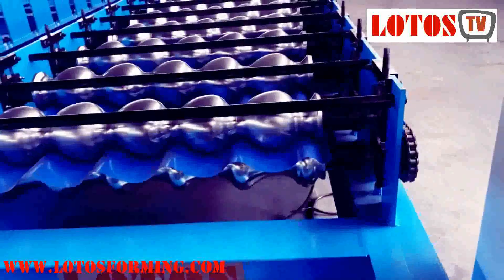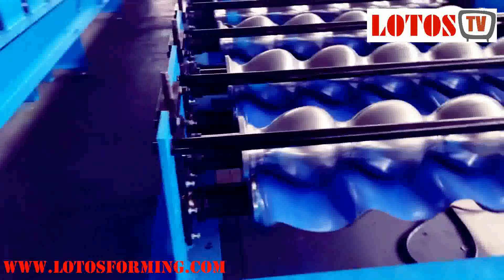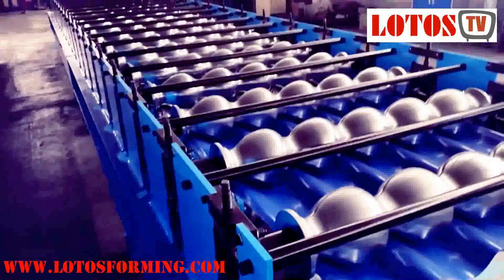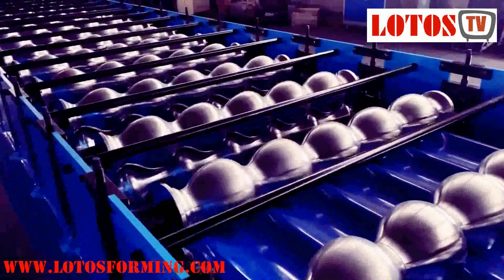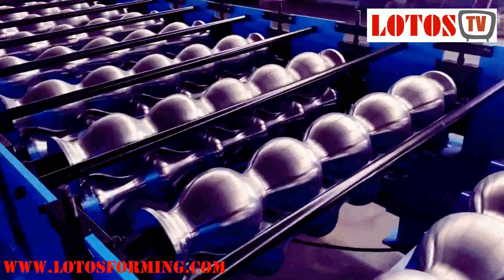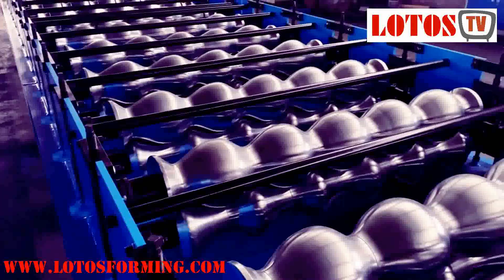It's designed based on customer requirements, and it has more than 25 stations. The roller, as you can see, is completely full roller.